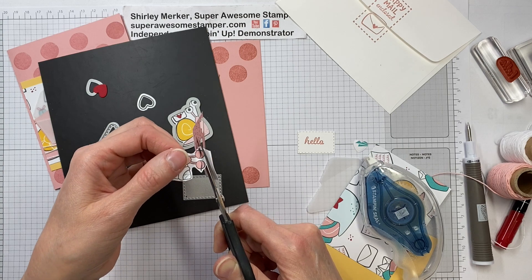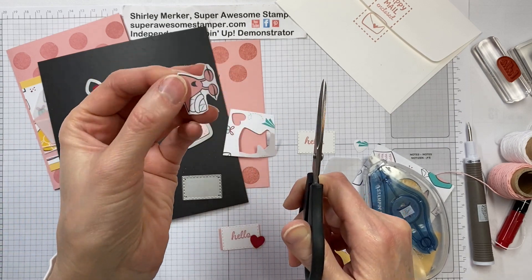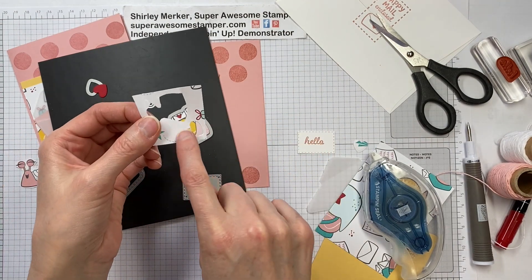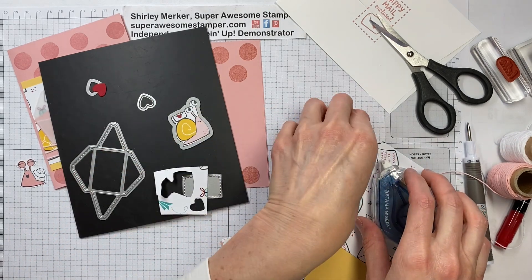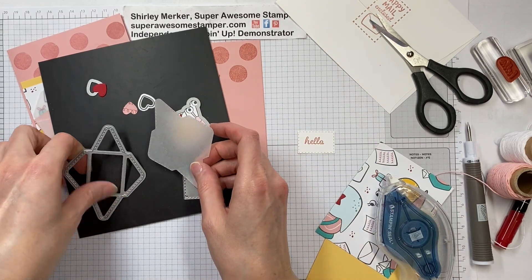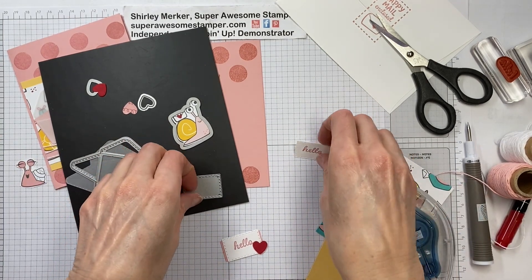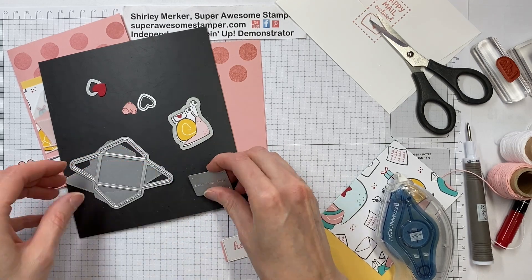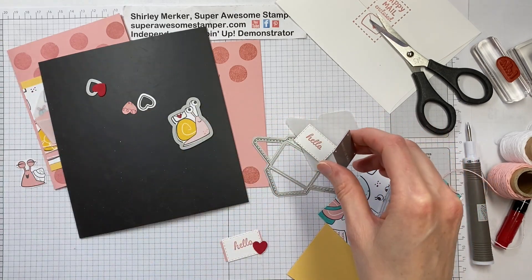This snail has got little fun lashes. After I fussy cut it out, I still had some more, so I cut out some of the hearts — I got a red heart and also one of these other hearts. Other framelits I used from this set would be the little envelope. I die cut a vellum envelope, and then I just used a scrap of whisper white and cut my little message right there. Those are all the framelits I used from the snail dies.